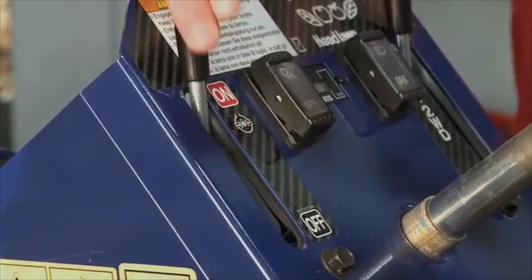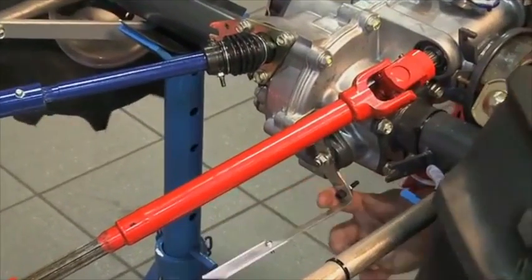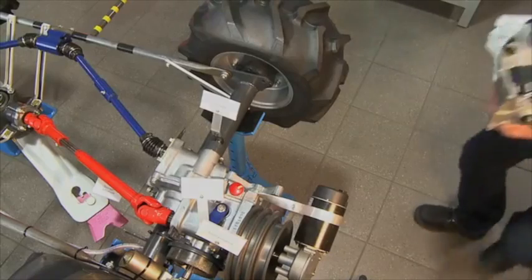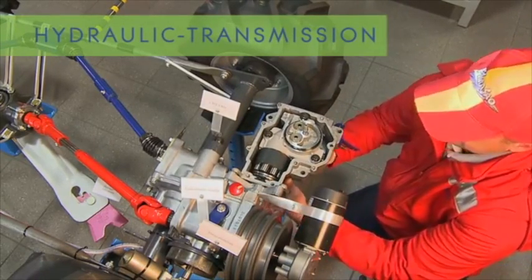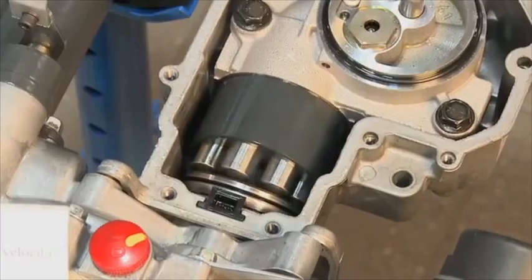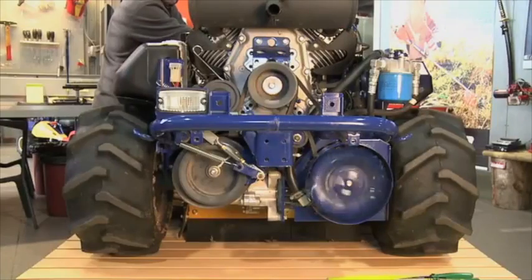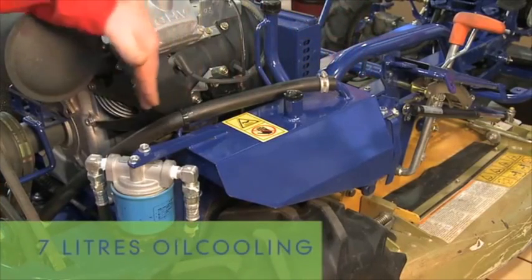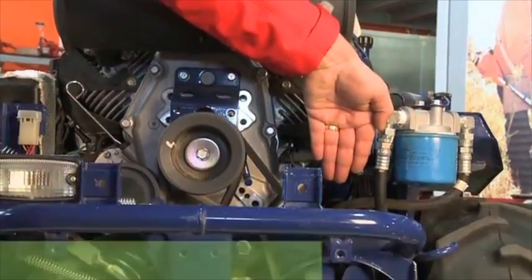Flicking a lever on the dashboard engages a case hardened steel mechanical diff lock, which works equally as well climbing or descending steep slopes in demanding situations. At the heart of the four wheel drive train is the Hydrogear hydrostatic transmission that has a charge pump. The hydrostatic system includes a serviceable oil cooler. The reservoir has over seven litres of hydraulic oil in constant circulation.